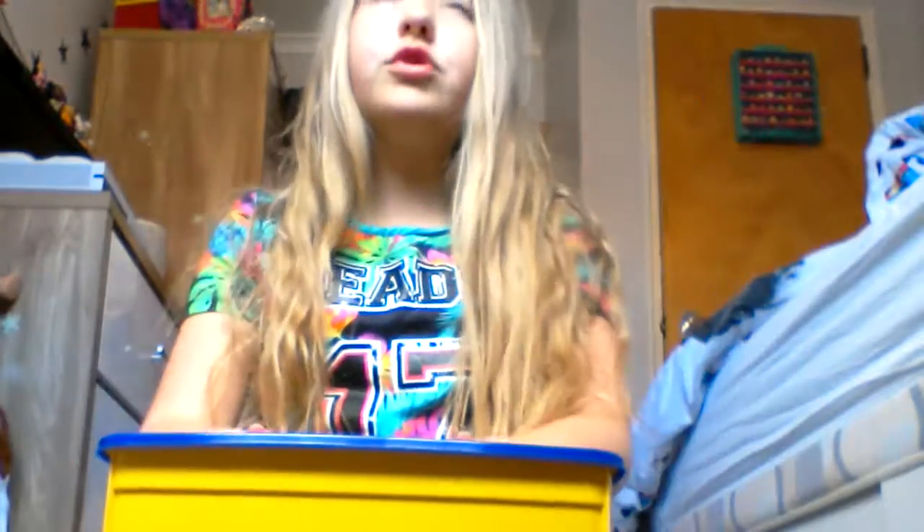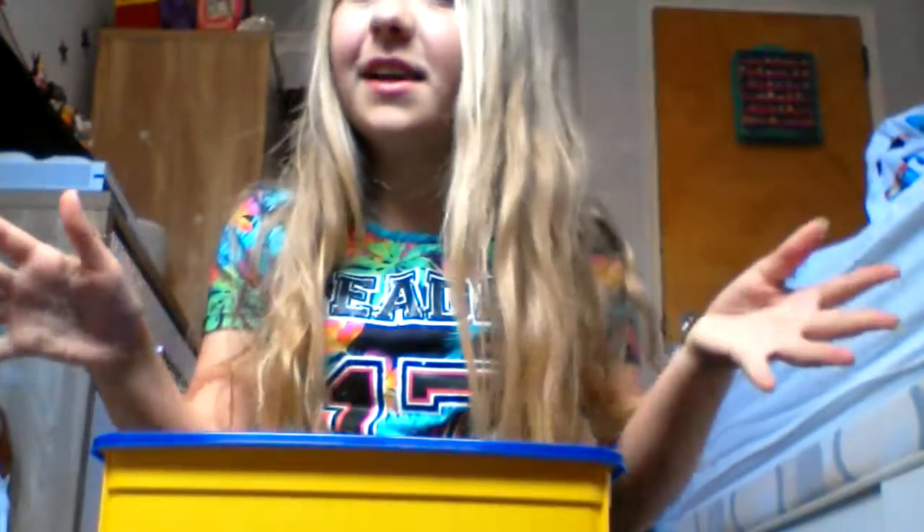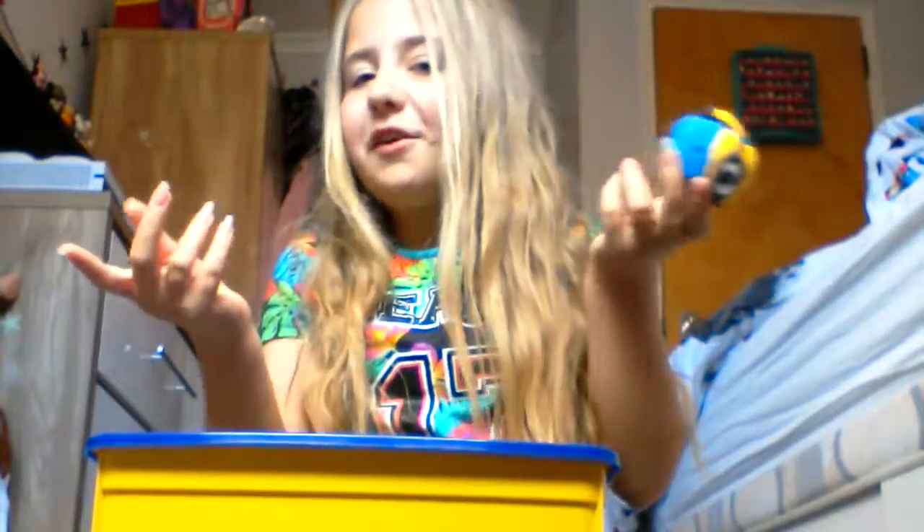Hey guys, Kim here. Sorry if you hear anything in the background, it's probably my dog or my dad. Today I'm going to be trying to show you how to make a minion. This isn't the best because of course I made it, but maybe if you're better at crafts you can make this better.